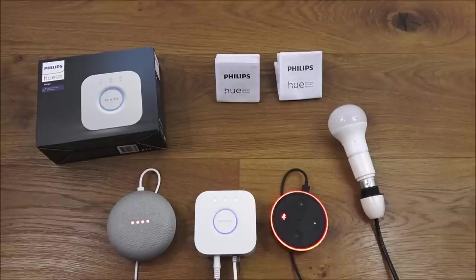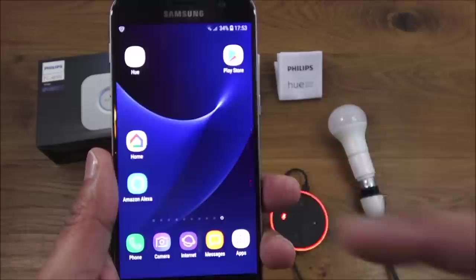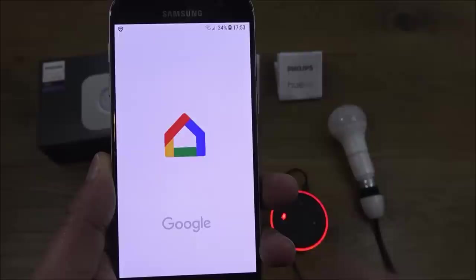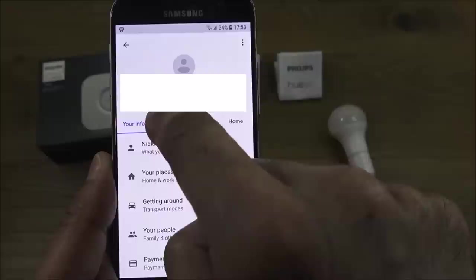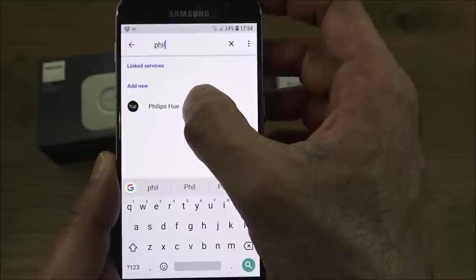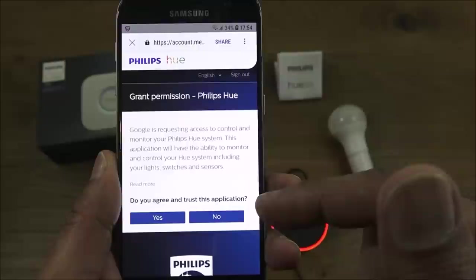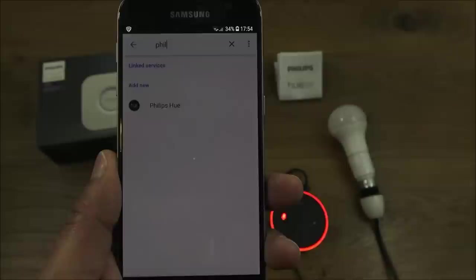Now I'll show how to connect the bridge to Google Home and Amazon Alexa. In the Google Home app, go to Settings, then Assistant, then Home Control, click the plus, search for Philips Hue — it appears. I've already done this so my details are cached, but it will ask for your login details. We agree and trust the application.